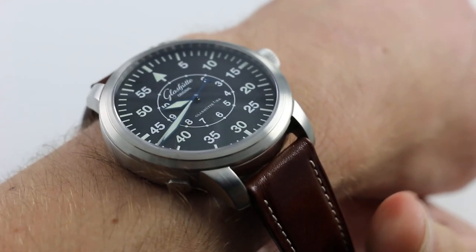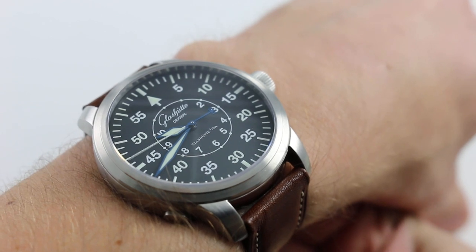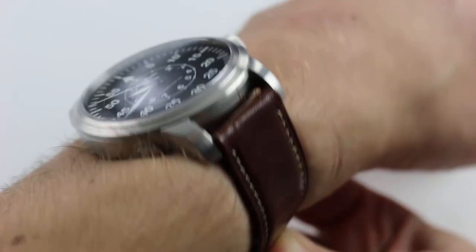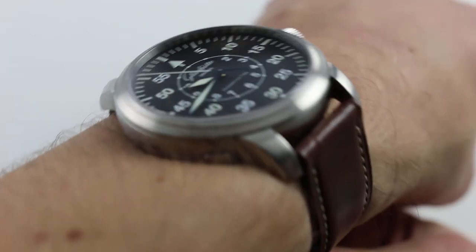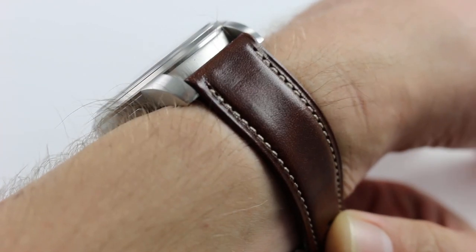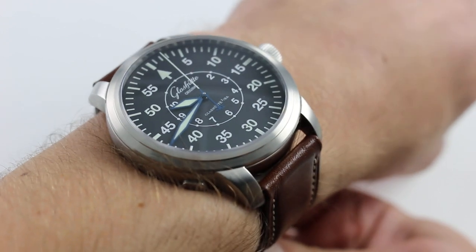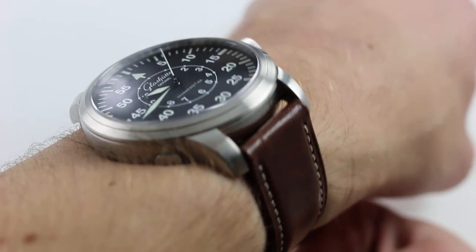Hi, I'm Tim. Welcome to Watch You Want, and thanks for logging on. Today we're looking at the Glashütte Original Senator Navigator. You can see the stainless steel aviation-style timepiece on our website, watchyouwant.com. Purchase it there, and if you enjoy these videos, please subscribe to our YouTube channel, Watch You Want Inc.